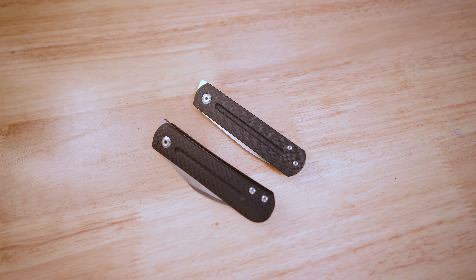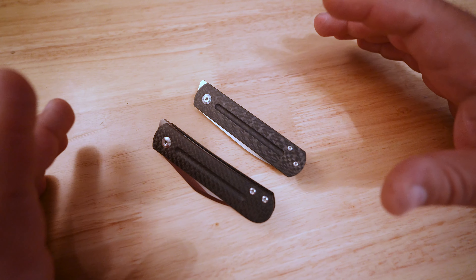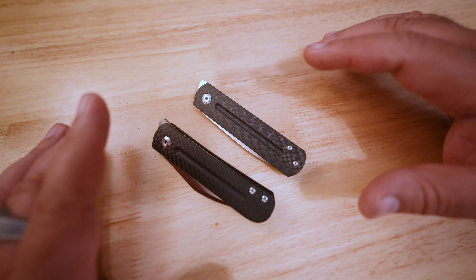All right, guys. The Real Sharif M. here, aka Mangana Steel, with the final in my series about Ray Lacanico knives.